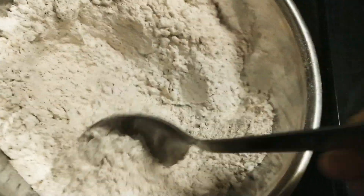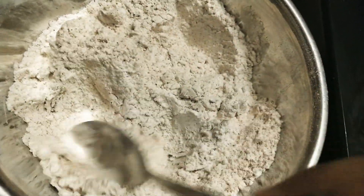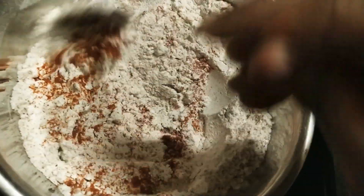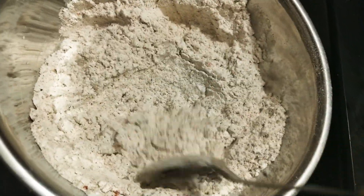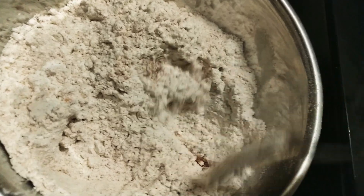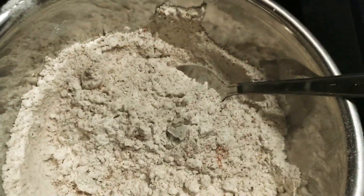I'm just mixing this up — remember this is wheat flour, not maida. If you use maida your KFC chicken will totally change to some other kind of chicken. I'm adding a little more chili powder because we Indians love spice. Follow each step of this recipe properly — the most important step is just coming, so keep watching.